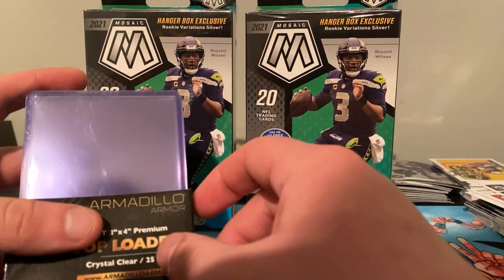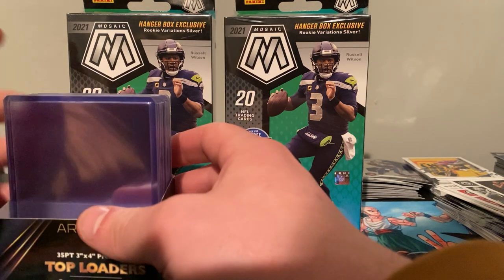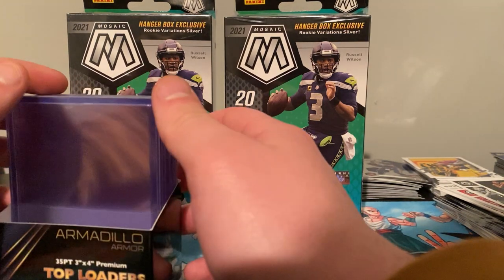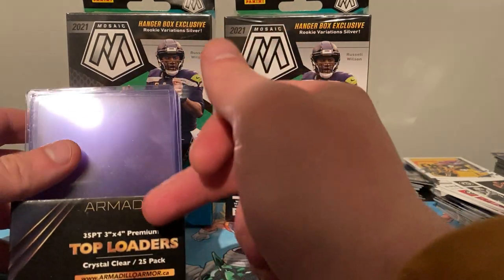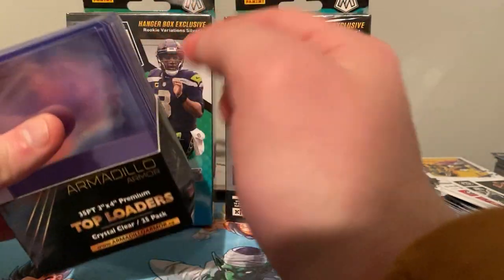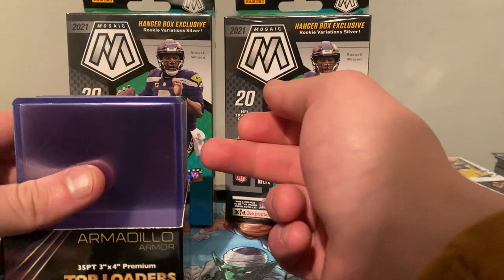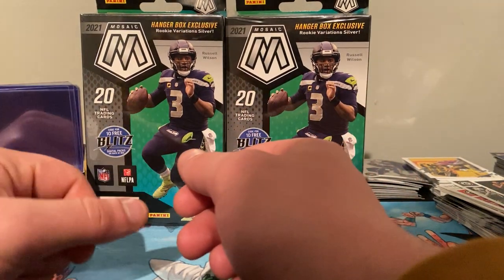I did manage to get a thousand top loaders. I've been pretty lazy — I got all these rookies and inserts I gotta go through, I don't even know if a thousand is going to be enough. My guy Cody on Facebook in one of the Canadian groups — Canada Sports Cards — hooked me up with Armadillo, and to me it's just as good as Ultra Pro, they're the same thing. I think I paid like 90 to 100 bucks for a thousand of them, it was a good deal, got here in a couple days.